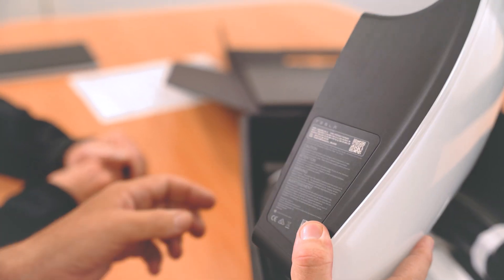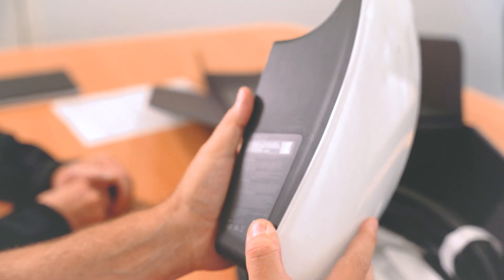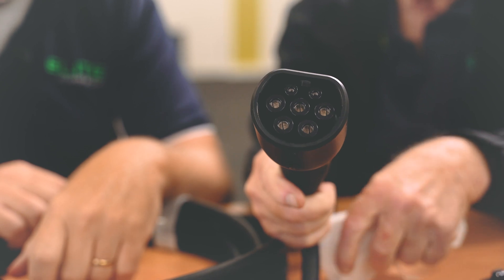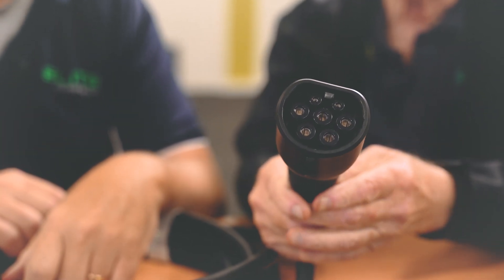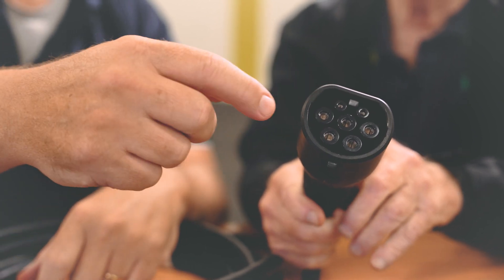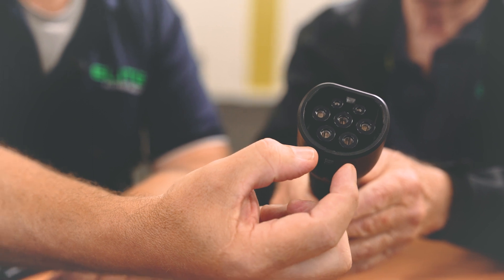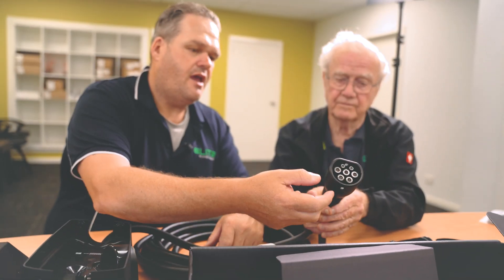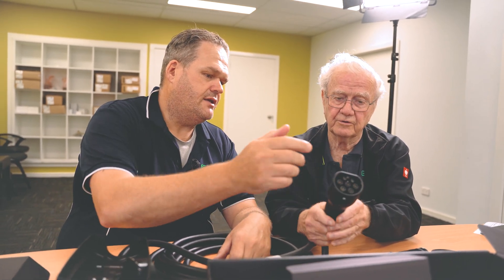It's a CCS2 compatible charger plug, and pretty much every vehicle sold in Australia now has this CCS2 standard. It's great that they've finally standardised something. This is the AC component, and if you go to a DC fast charger you have the two extra pins at the bottom, which is the fast DC component. You plug into one of those superchargers and they do both AC and DC at the same time — but this is just the AC.